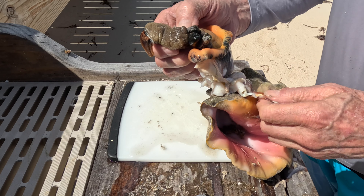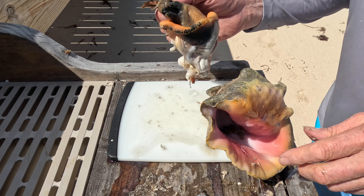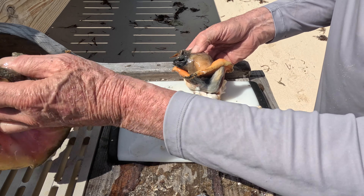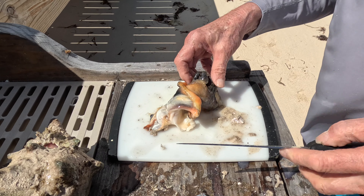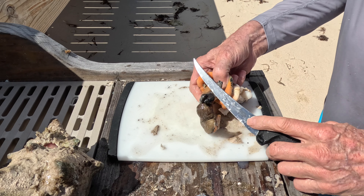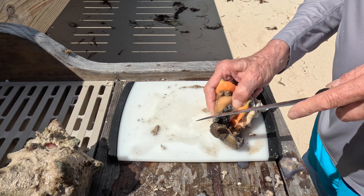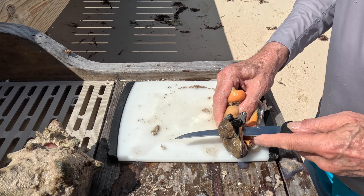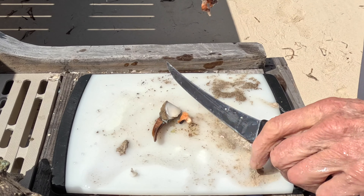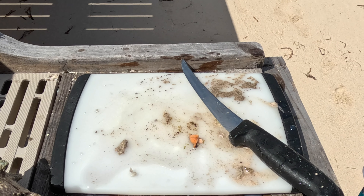That's the foot. This is the old part that I'm throwing out in the ocean — it'll be eaten in seconds. Now I'm immersively quick, cutting away the head and muscle here. The foot. Nice sharp knife provided by Alberta.